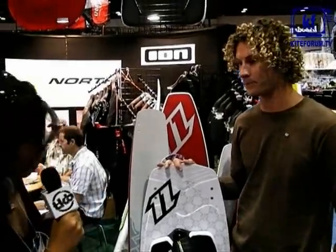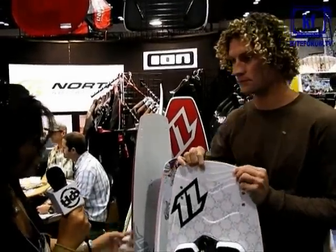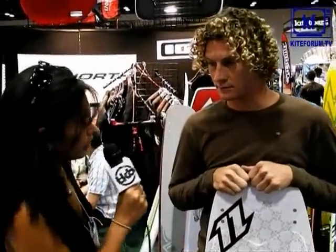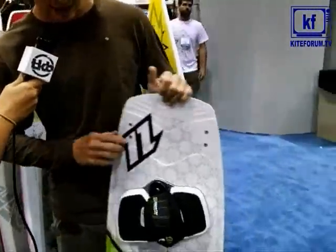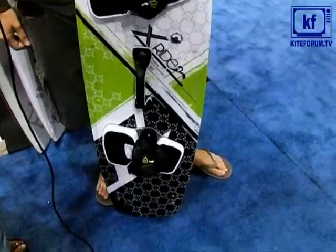So Sky, now we're looking at the next generation X-Ride board for 2009. Can you tell us a little bit about the most noticeable differences or the performance characteristics that North worked on for developing this particular model? Yeah, well this is the X-Ride. It comes in a 129, a 135, and a 141 — three different sizes.